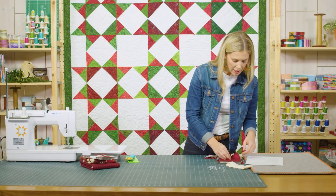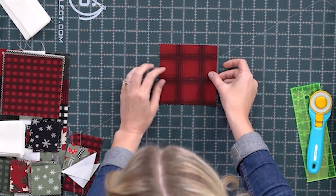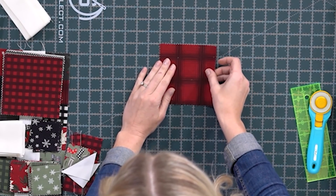To begin, we're going to cut our charm pack down into two and a half inch squares. I just always have a few stacked up and ready to go.